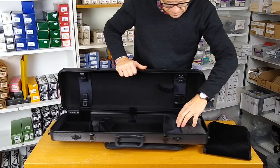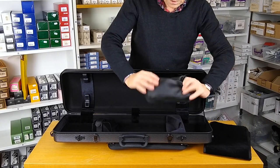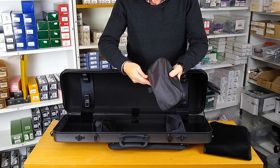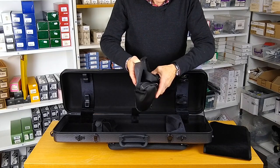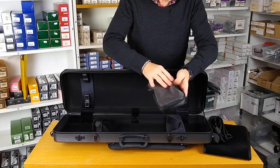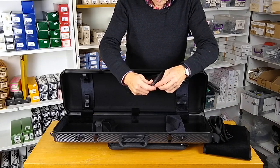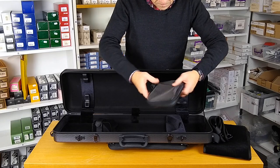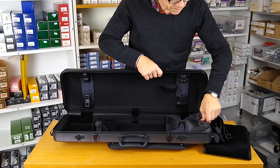Down this end there's a nice big loose accessory bag. There's plenty of space in there for bits and bobs — the usuals: mutes, rosin and so forth. It just tucks into its little bay.